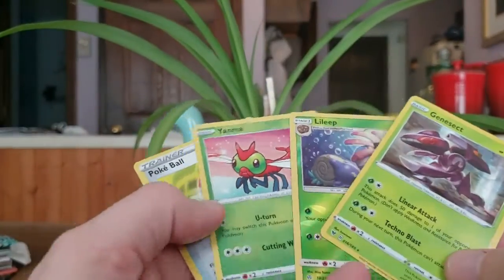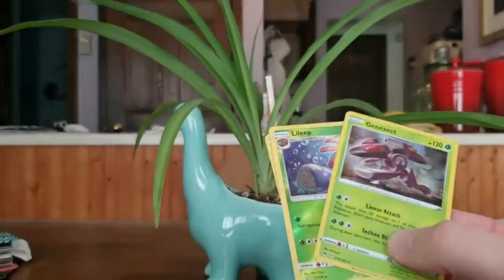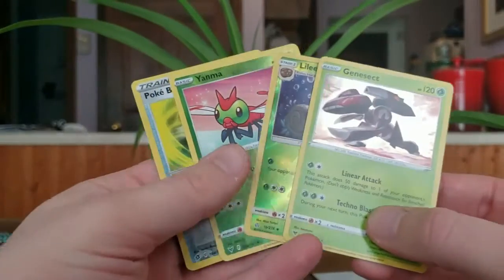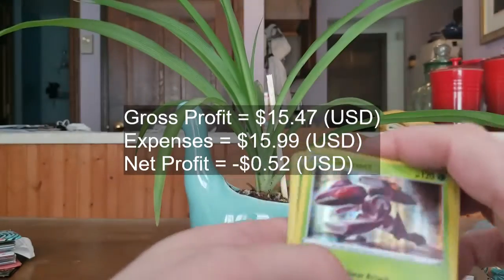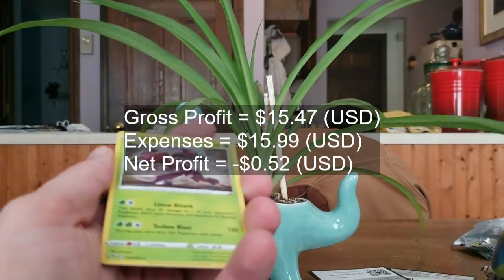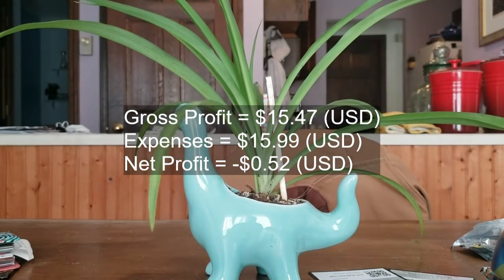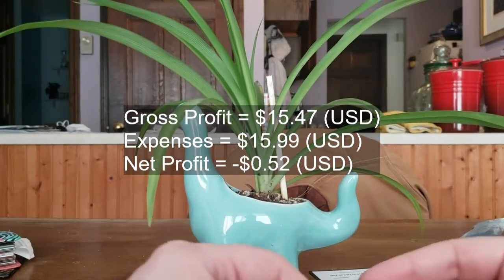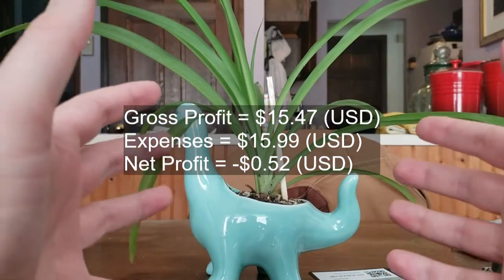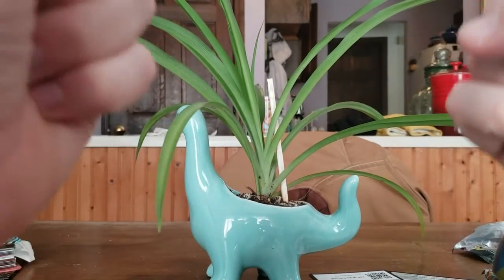Now let's see — we got a few Reverse Holos, our Holographic Genesect, a couple of cards that might be worth something, probably like in the area of 20 cents. We'll add them to the count at the end to see how much money we get. We also got the tin, of course, and the Dragonite coin. For the price, I don't think we did great, but that's okay, because we got a calculus lesson as well, free of charge. Until next time, I've been CringesonaGuy — check out the stream, and catch you in the next video, GAMERS!